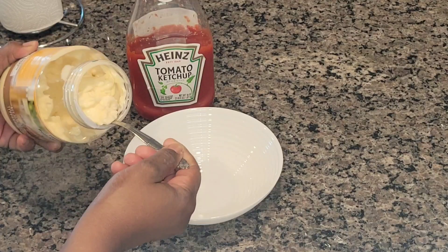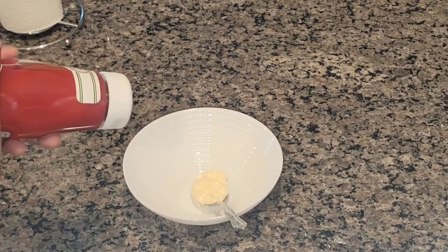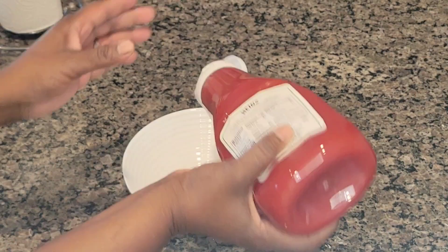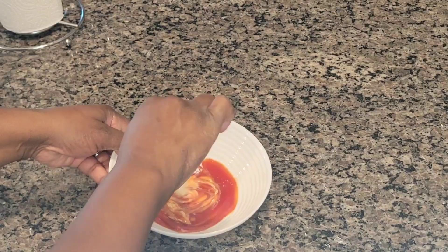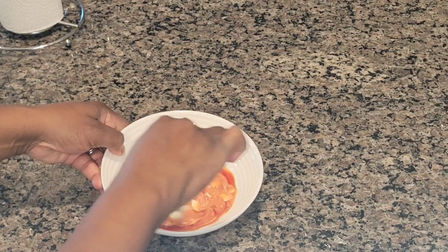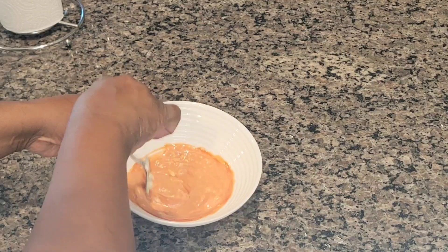Time to make the sauce. I have some real mayonnaise — the Food Lion brand — and some Heinz ketchup. We are just going to make a sauce with just these two items to dip these onion peels. Keep on watching.